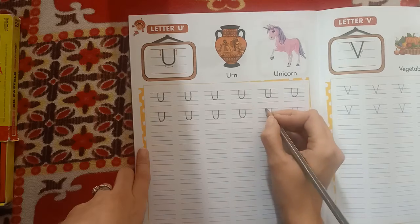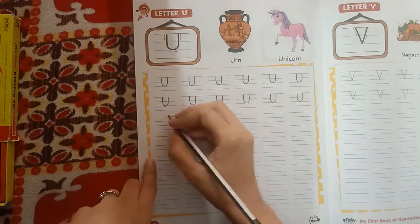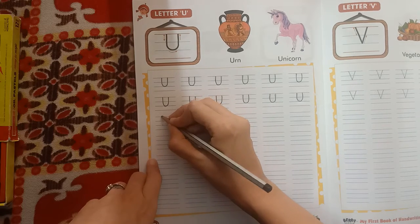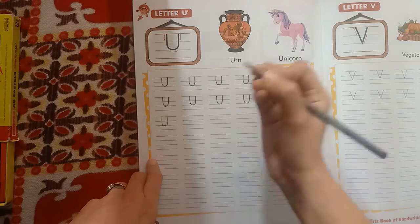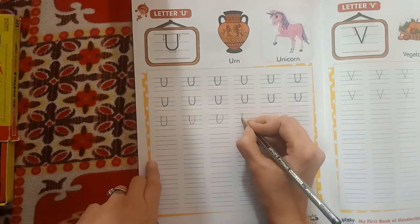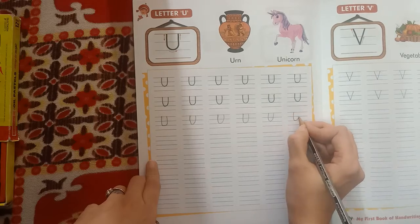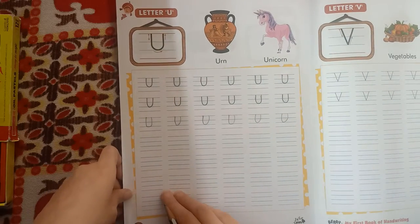Read and write. U. You have to start from the red line till the blue line — first standing, then curve, then up. U, U, U. Okay, for the rest, do it on your own.